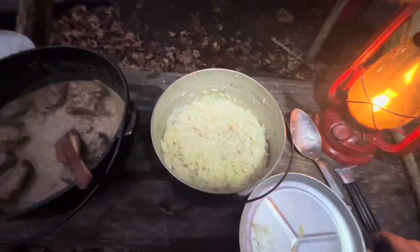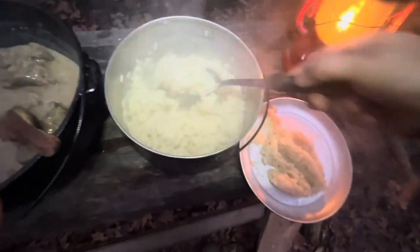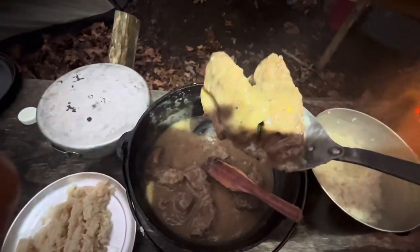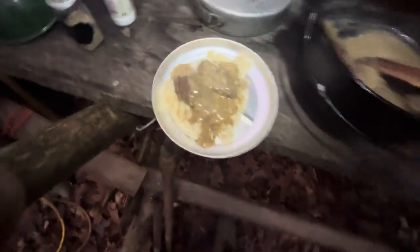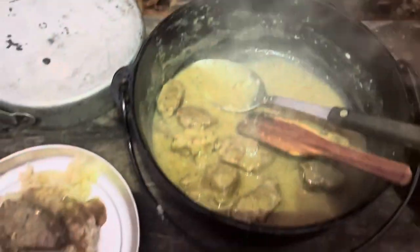And here's our rice — that's got just some beef broth in it. All we're gonna do is slop this on our plate here. I'm gonna go in for some of these short ribs. I'm just gonna top it with a little gravy, and there's dinner. Ava and I are gonna eat.